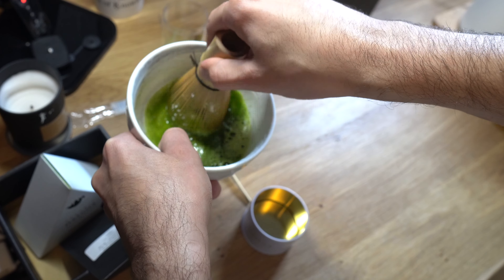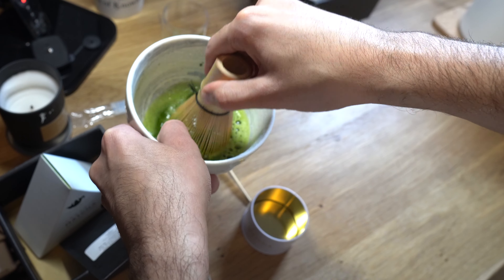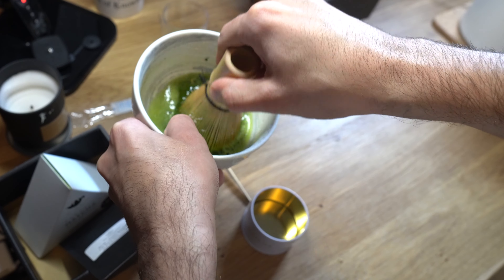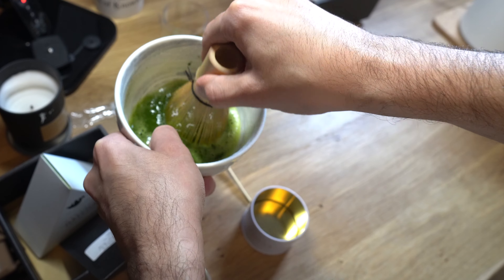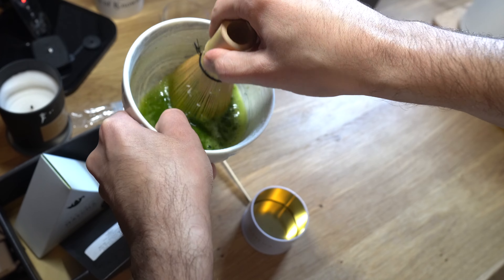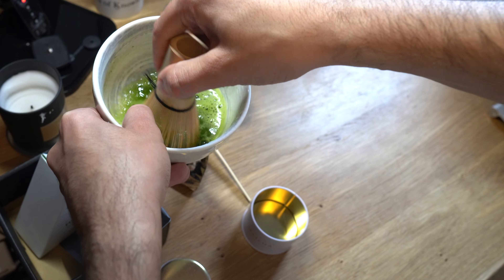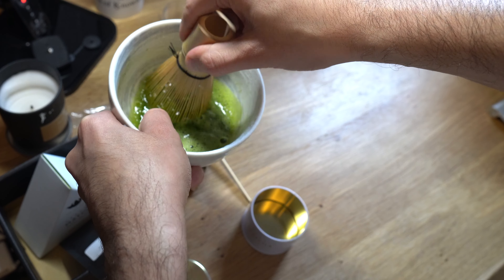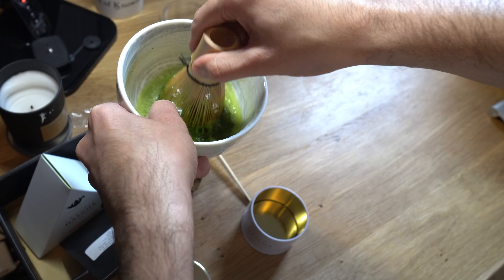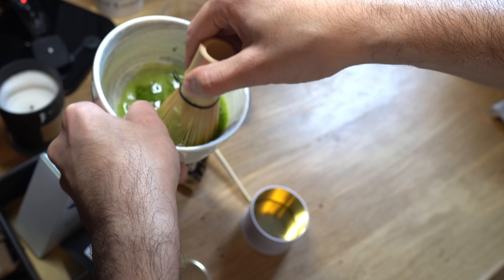Now, you can get this stirrer — you can actually get an electric whiz sort of thing — and you just put it in there and it just stirs itself, you can save yourself all the hassle of these arm movements. As you can see, looks like I'm going to do some shaving with this. Okay, it has been about a minute now. This isn't easy.